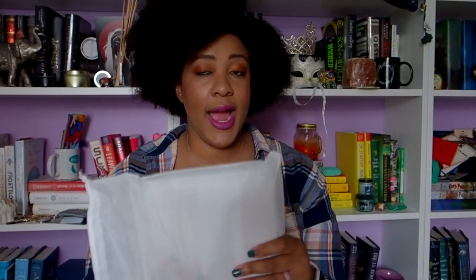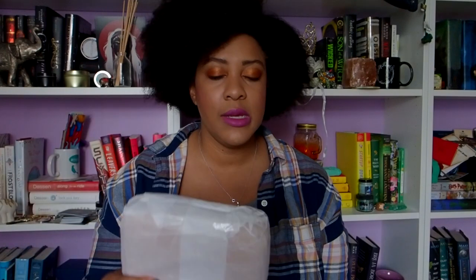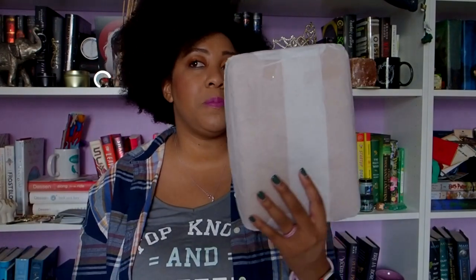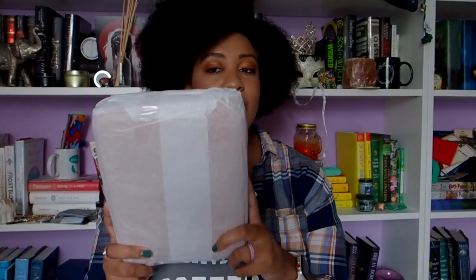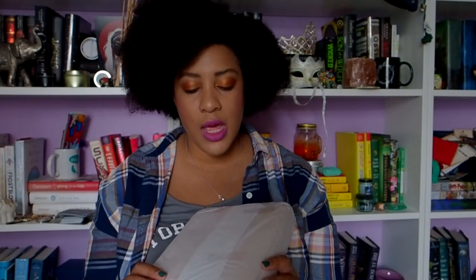I wasn't sure how big it was going to be, so I commented on their Instagram asking if it was going to fit in the bags. It's not small enough to fit in the purses — maybe the backpack, but not the purses. It can fit into a backpack or a tote or something like that.